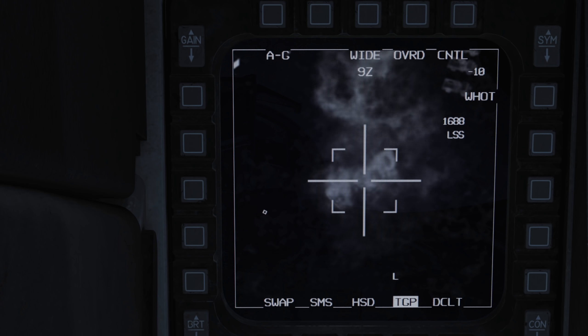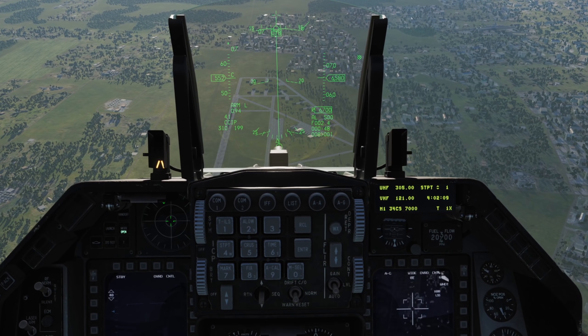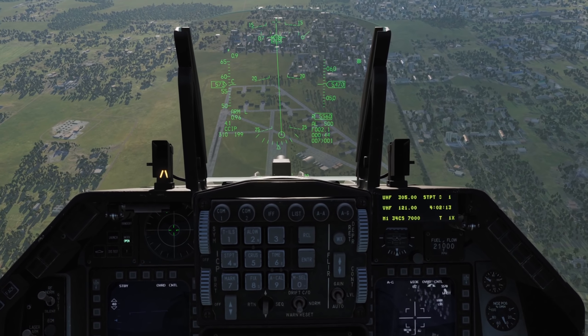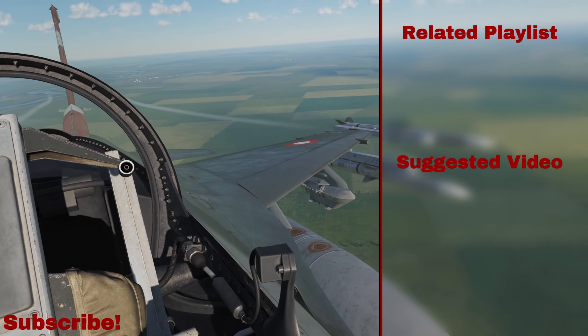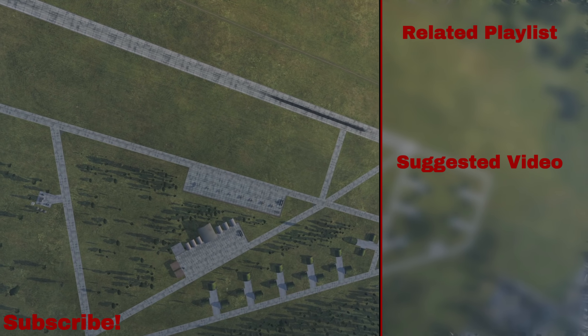Remember you can also use our TGP with dumb weapons to hit an approximate area, or use it as a CCIP bombsite. The targeting pod is very much undercooked and will be subject to significant changes as it develops. I'll be covering it with a detailed video later when it's more functional. Until then, I hope you enjoyed, and happy hunting.